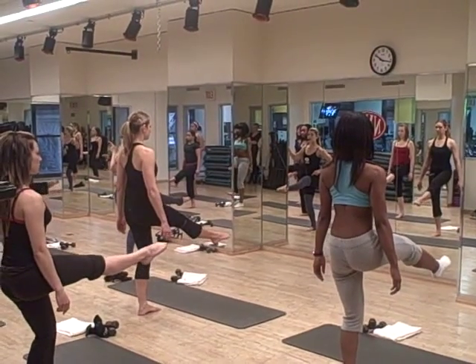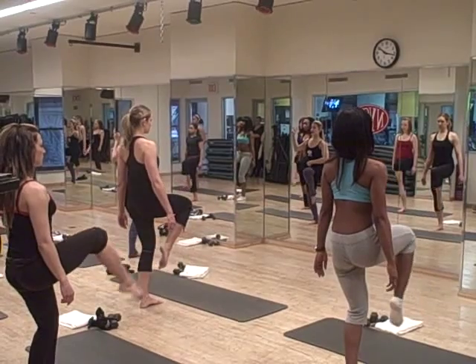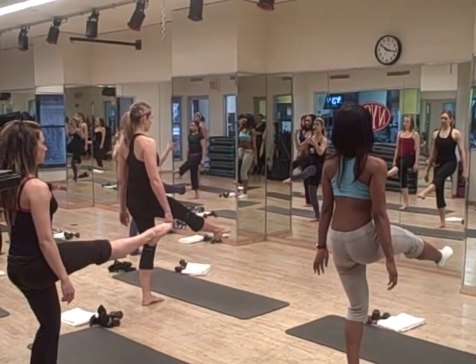Right leg, nice strong, exhale out, relax, bring down. Squeeze that quad, squeeze, and down. Chest is up, exhale out.